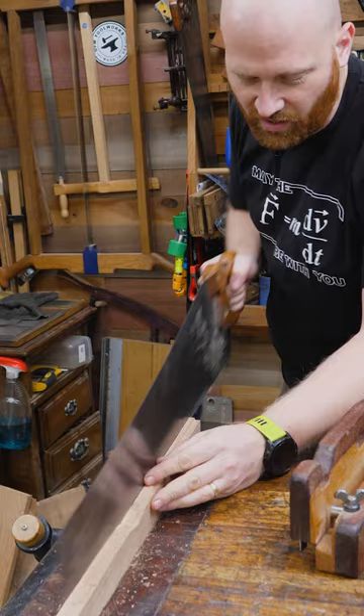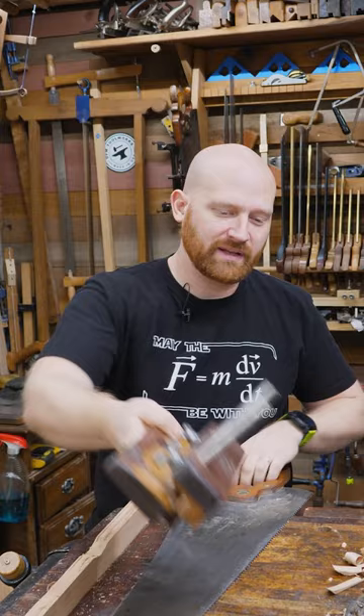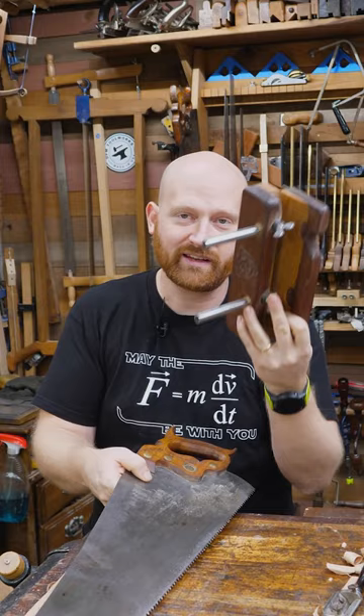Especially when resawing, you could also use it to come in from the top and from the side to create a rabbet. It's not a tool I use that often, but if you're a beginner trying to get your sawing skills down, this can be very useful because it gives you that kerf that will guide your saw a little bit better.